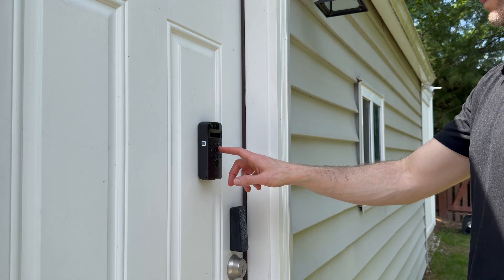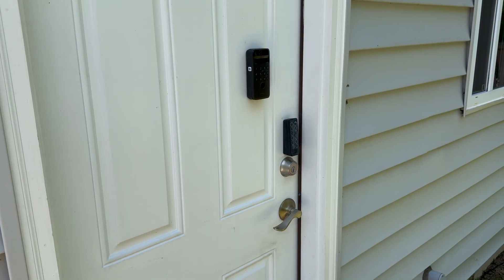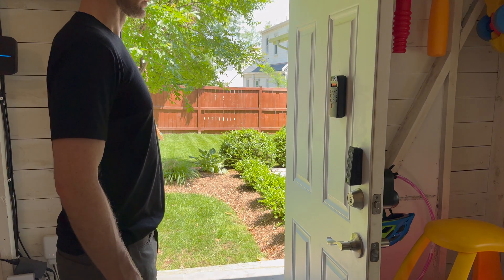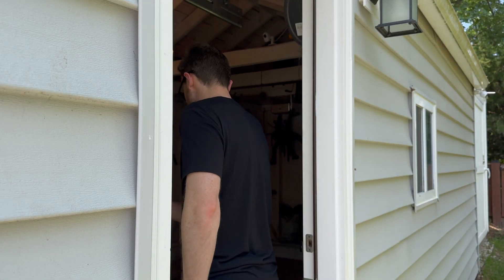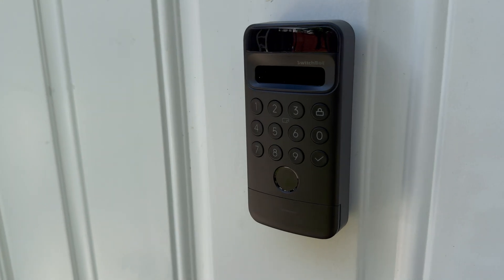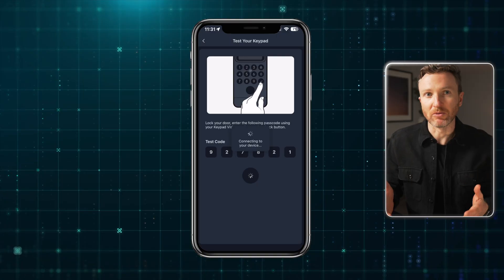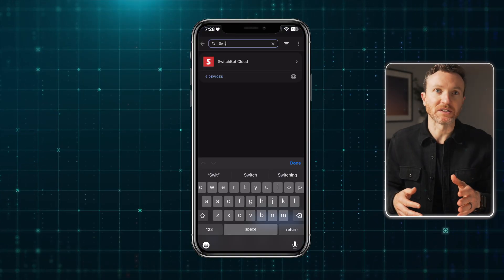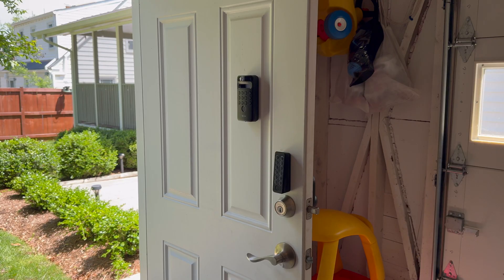You can unlock an iPhone with your face, but what about the door to your home? I'm taking a look at the SwitchBot Lock Ultra Vision Combo. This is the world's first retrofit smart lock with 3D facial recognition, allowing you to unlock your door completely hands-free. I'll go over the features, installation, and smart home setup, including how to use it with Home Assistant and if the facial recognition actually works. Spoiler alert: yes, but there are some scenarios where it may struggle, which I'll go over.